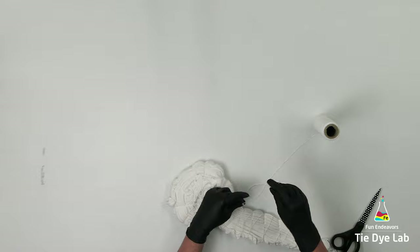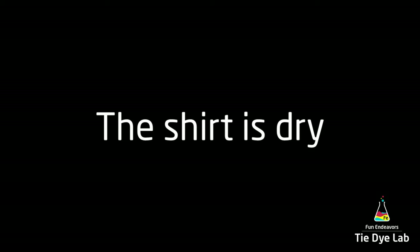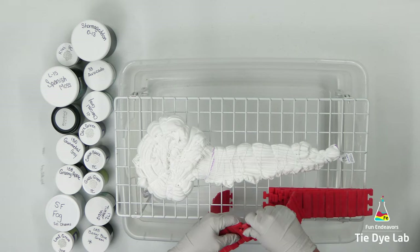I tied a lot of shirts the day that I tied this one, and by the time I came back to apply the dye, it was completely dry. I thought I would use some green colors mixed with some grays and see how that works. I use gray a lot with blue, but I don't know that I've done a lot of green and gray together. So I've chosen quite a few colors and I'm going to alternate the greens and the grays. To make a little extra space for the shirt, I'm going to go ahead and remove my color swatches.